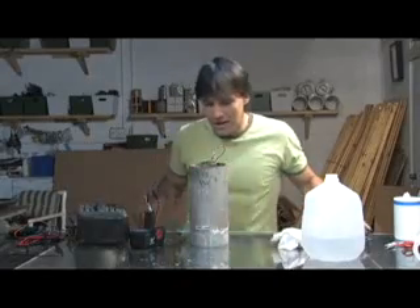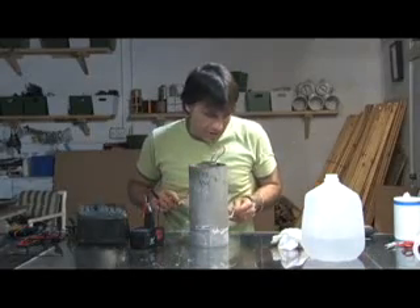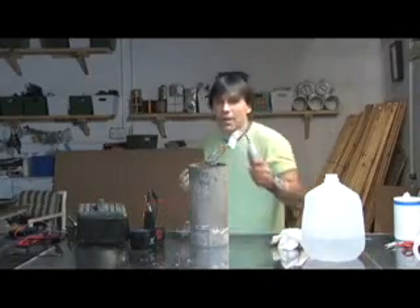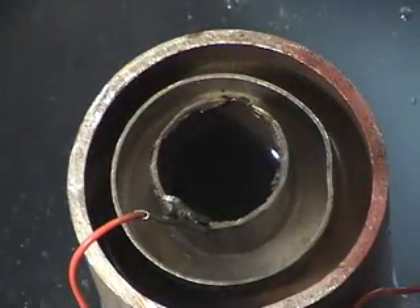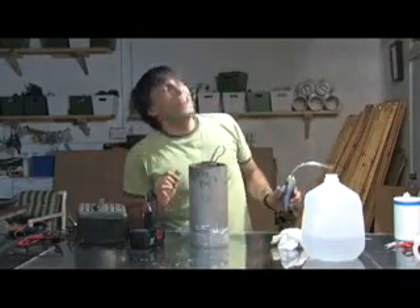Now what I'm going to do is see how these gases ignite. That's pretty impressive — a pretty loud bang! We're going to go for that again. You notice I stand back. That's pretty cool.